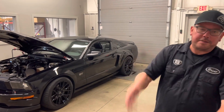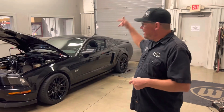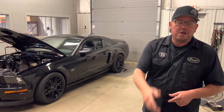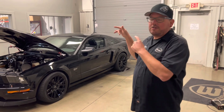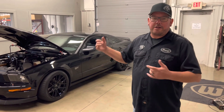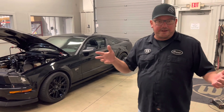Hey, what's up everybody, Brent from BrentSpeed. Thanks for watching BrentSpeed TV. It's Three Valve Wednesday today — it's an '06 GT Whipple supercharged. We're going to talk a lot more about it, but this car came in; a client bought it used and it ran horrible. We have a service here that's kind of like a diagnosis.